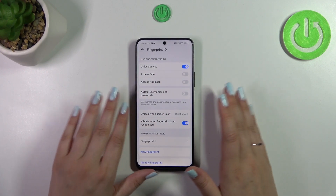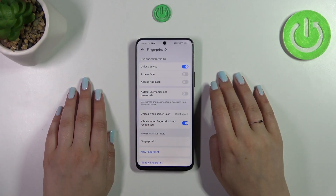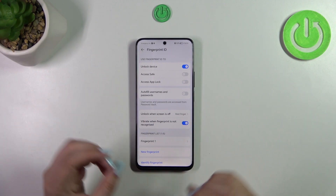We've just successfully added the fingerprint. You can rename it here or just tap OK. I don't want to set up face recognition, and as mentioned, we can now customize the purpose of the fingerprint on this device.